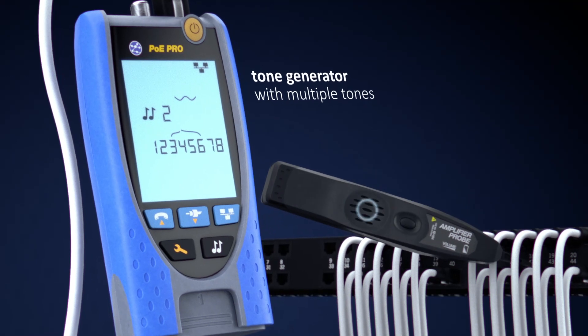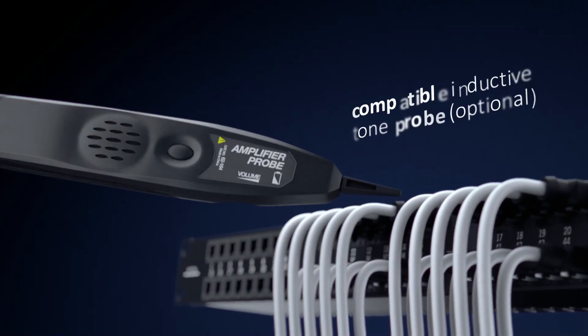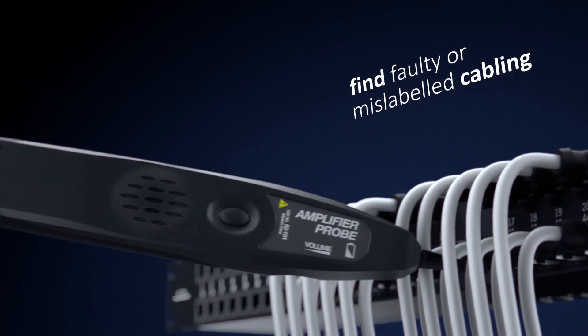The PoE Pro comes with a tone generator with multiple tones that can be used with most analog and digital cable tracing probes, which is essential for finding fault or mislabeled cabling.